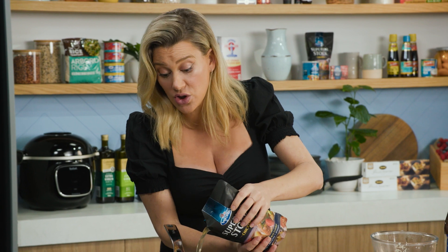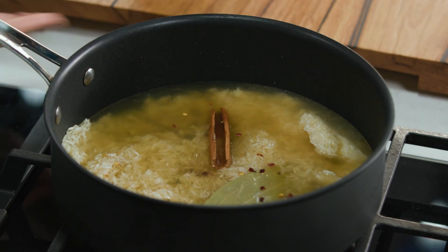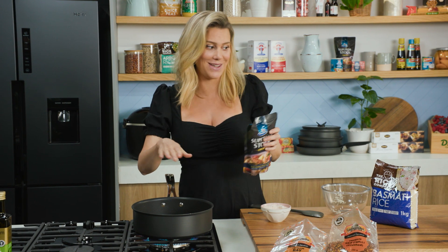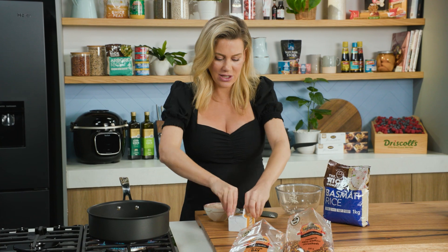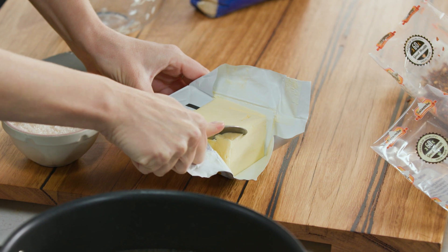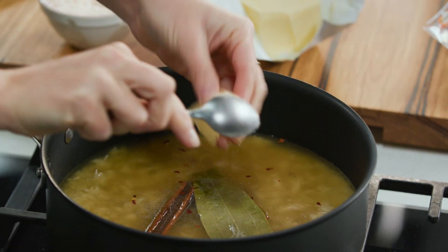We need some stock — just enough to cover the rice. You could also do this with water if you like. Add that and give the pan a bit of a jiggle so all the rice is even. Just to make this a little decadent, I love the addition of some butter — just a small amount, about a tablespoon's worth — and that can just sit on the top.